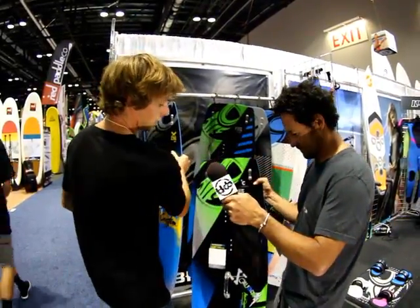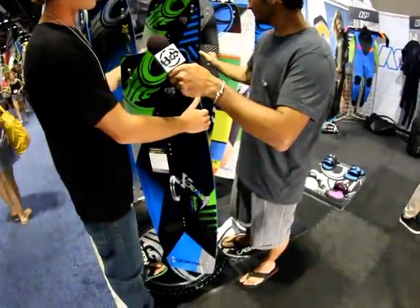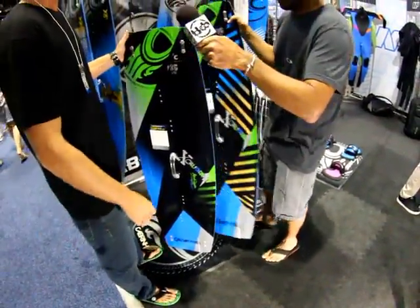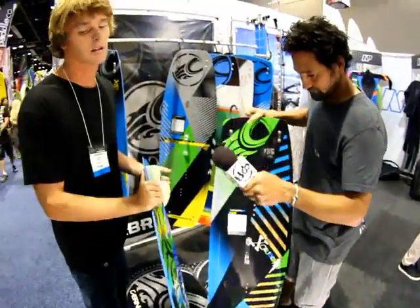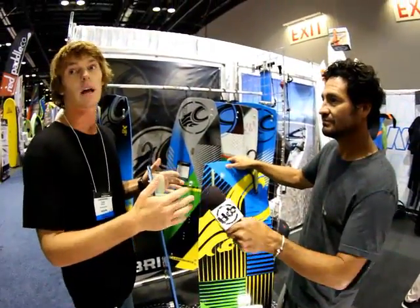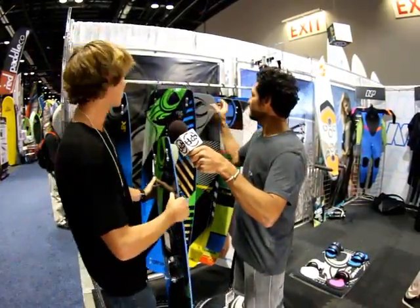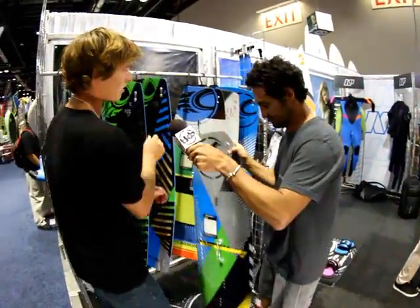Next we've got the Excalibur. We have this board in carbon and basic wood core — exact same outline. Super flat board, rockets upwind, square tips, great pop. If you're riding in light wind or when a board has a lot of performance, you're going to feel every little bump, but the thing will take the landings. Really good pop off the water — quite a good all-around board for those freestyle riders.